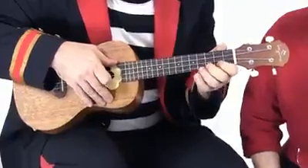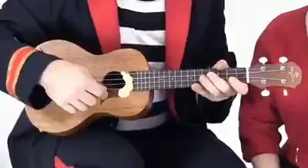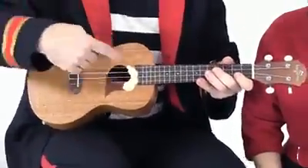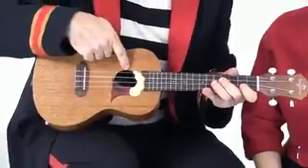Well, that was a lot of notes. But can you play them one at a time too? I sure can. But where does the sound come from? Well, when I strum or pluck the strings, they wobble the sound around inside the ukulele's little tummy, and it jumps out the hole right here.